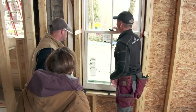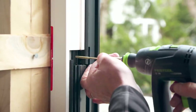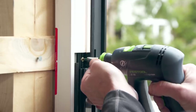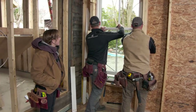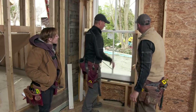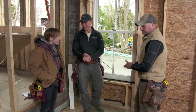Next thing we're going to do is take the sashes back out because we've got to screw through the jamb into the framing. We're going to cut these shims off, and then we've got thirty more to go.